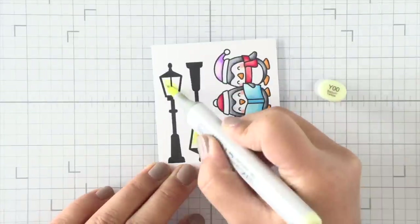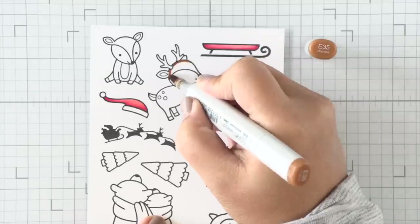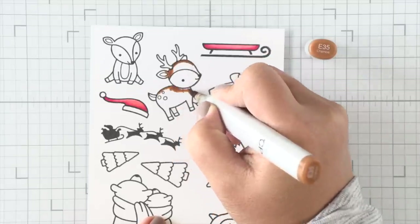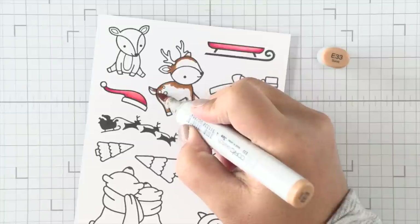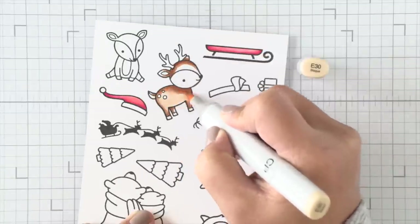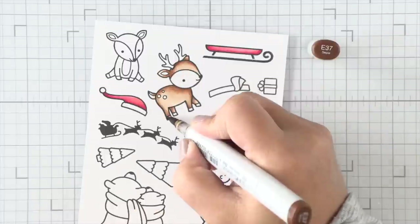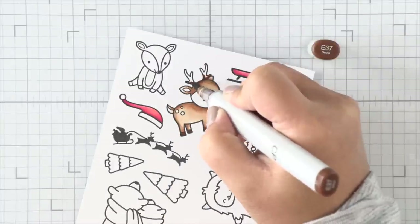So after I'm done with this stamp set, I'm going to go ahead and work on my other stamped panel. I'll start here with the deer. I won't show the process on the other deer, but it's all the same. I'm laying down the darkest color first, applying a medium color just over that dark color, and then blending it all out with a lighter tone. And if I need to, I'll blend again with the medium, then the light.